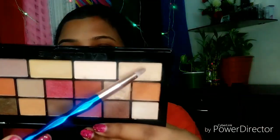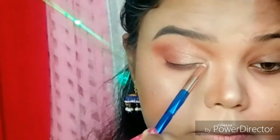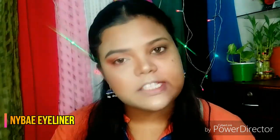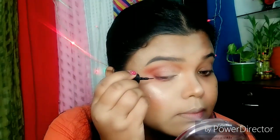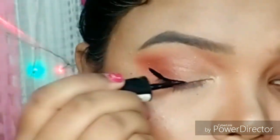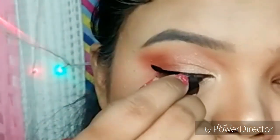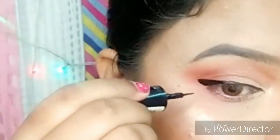Next, I will apply a shimmer color shade to my tear duct area. So next, I am using NYX liquid liner — it is a very affordable eyeliner. I am going to draw a thin winged eyeliner.